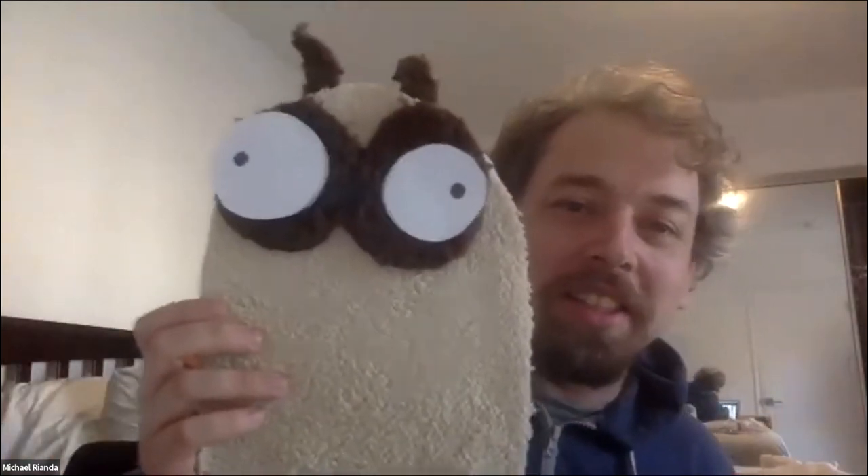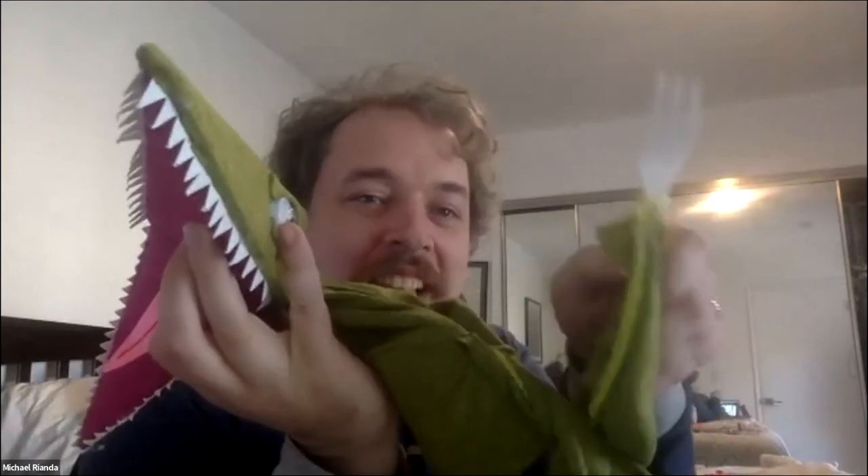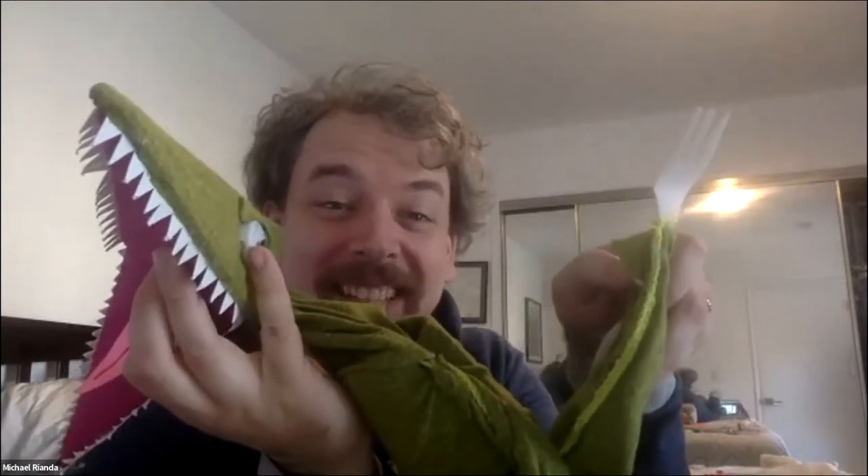We built a lot of little puppets — these are some of the puppets used in the actual movie, even though they were made on cardboard. This is Katie — her pupils have been lost to time. And this is the pterodactyl, which has these little forks that we literally stole from the cafeteria because we didn't have any money to make puppets. But it was really cool — it made us get in the headspace of somebody with only a few dollars going to Michael's on the weekend to make some weird stuff.